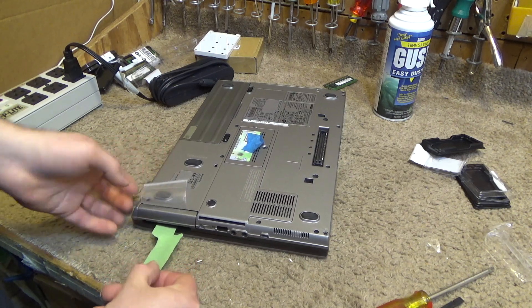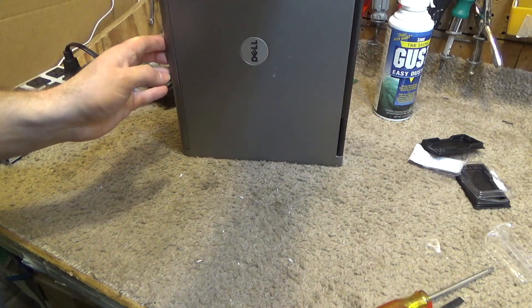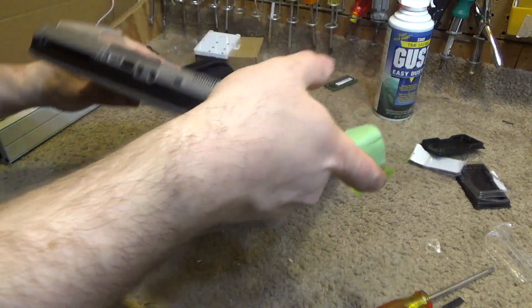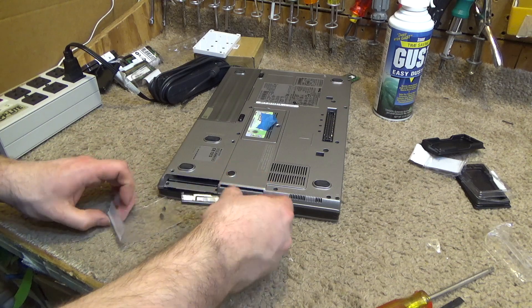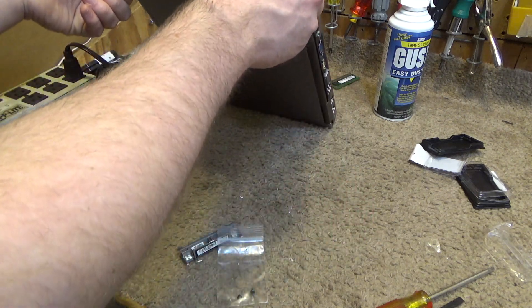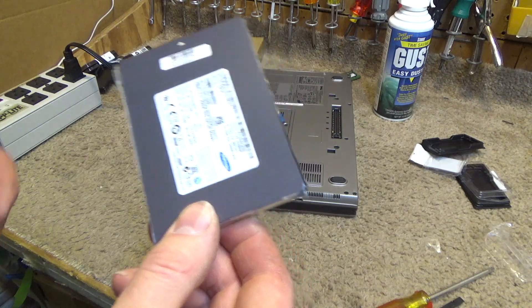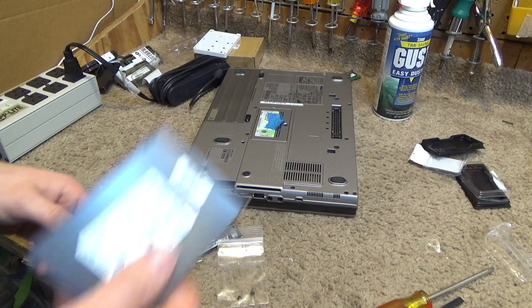This particular unit from Goodwill was good enough to include the hard drive caddy, which a lot of them do not — which is very aggravating. But this one was good, and included a good piece of tape for covering up the bay. It even included the screws. It's a SATA drive, so we'll go ahead and put one of these in there.